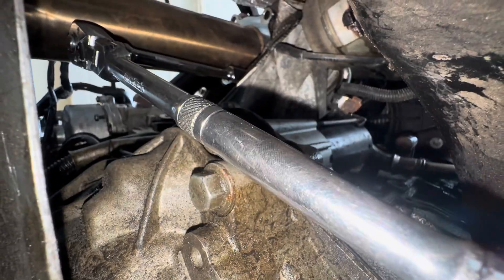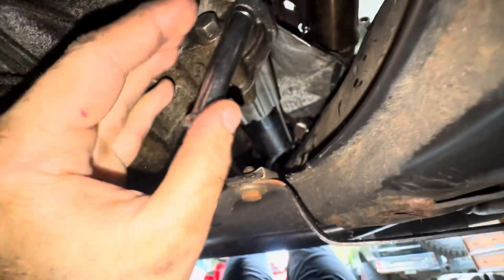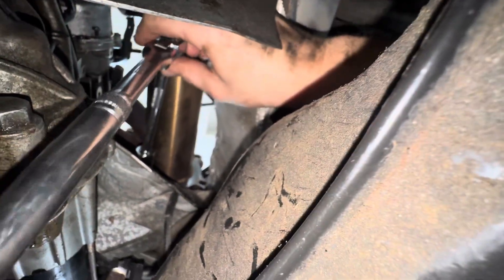I am going to be loosening it from down here. What I'm doing is I have my left hand on the ratchet, and my right hand I'm feeding up over the control arm and through here onto the ratchet, to hold it with this hand and turn it with my left hand.